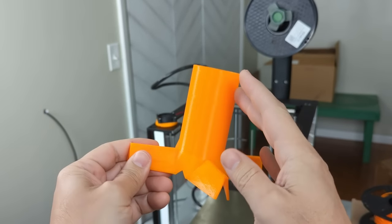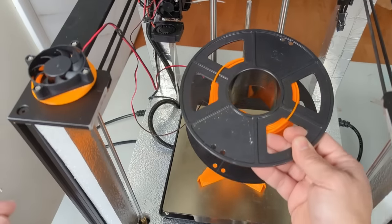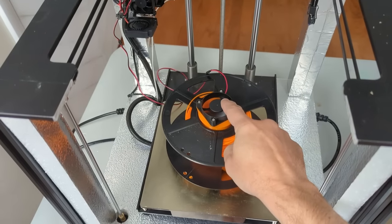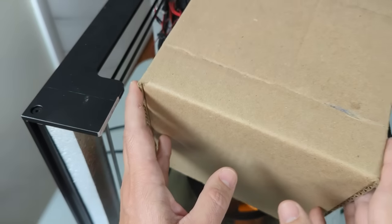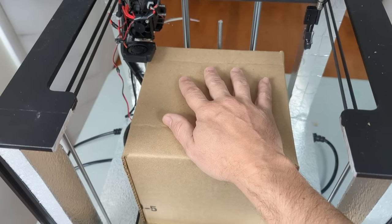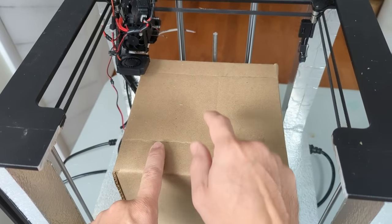All great ideas have something in common. Their simplicity and functionality make them seem self-obvious. Fan is on, bed is hot. And once you've seen the solution, you wonder why nobody ever thought of it before. The simplicity with this design is deceptive, and there's a lot going on here. So let's talk about it.